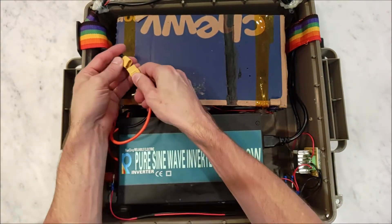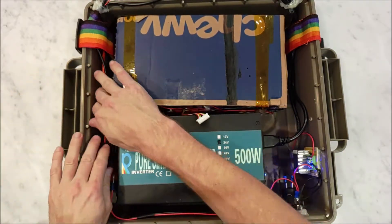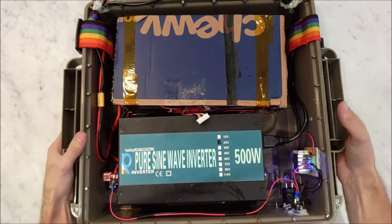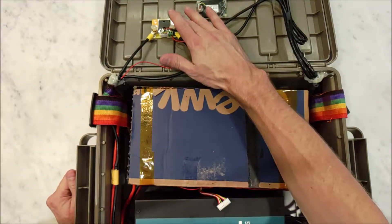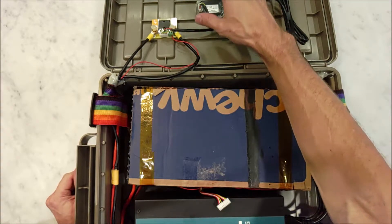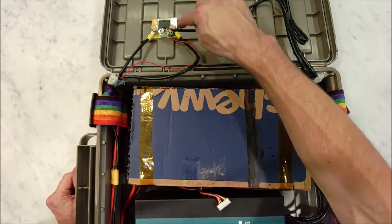I use XT60 connectors to connect everything up. So now that's plugged in. The voltage first goes up to this — this is a shunt for this battery meter. This meter tells me what's going on with my battery, and this shunt measures everything.